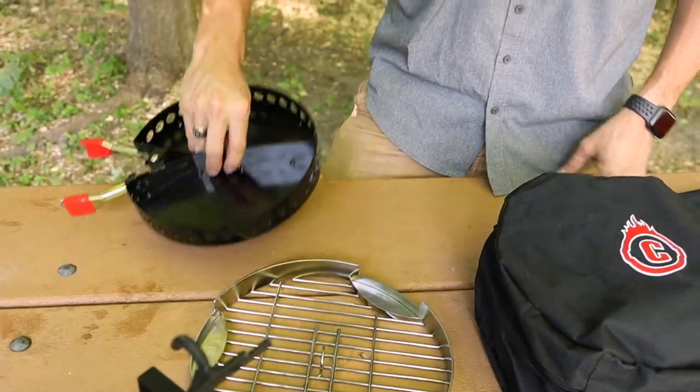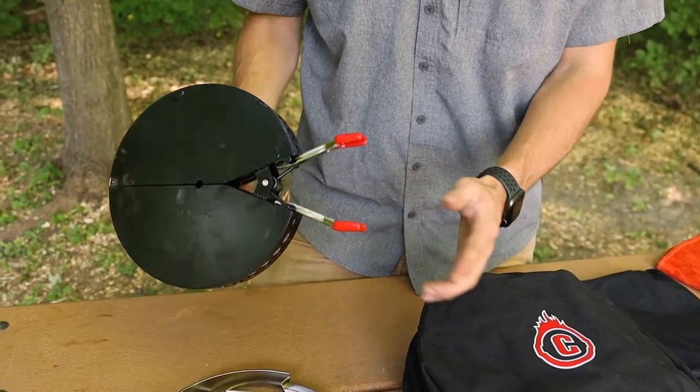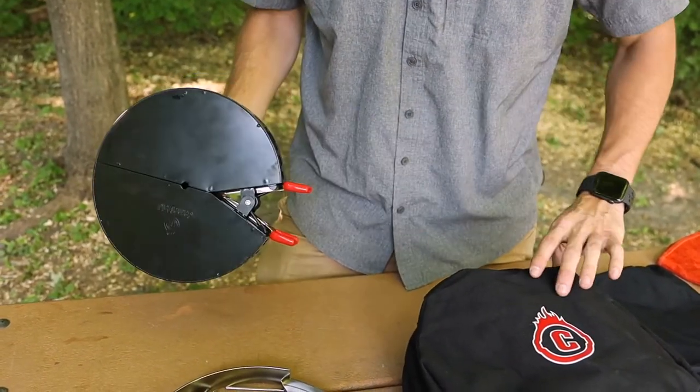First thing inside the tools bag is going to be the charcoal holder. Make sure that you put the extensions in before placing it inside the bag in order to make sure that it fits properly.